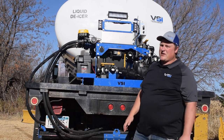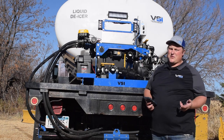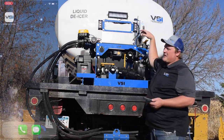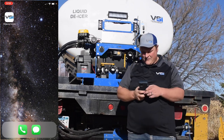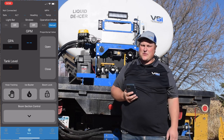So once your battery is fully charged, the first thing you're going to do is download the app from either the App Store on iOS or the Google Play Store on Android. Once you have the app, you're going to turn your system on with the switch there, go to our app, and that's how we're going to connect to our sprayer.